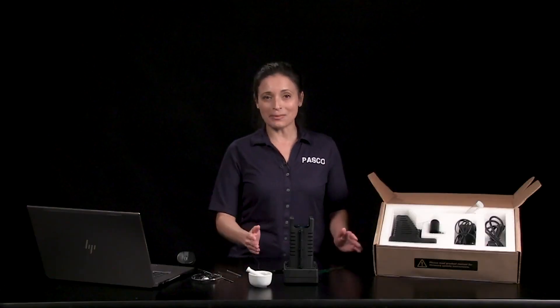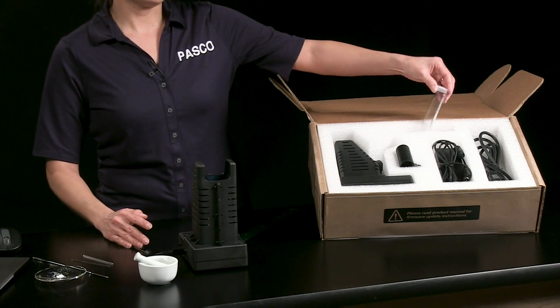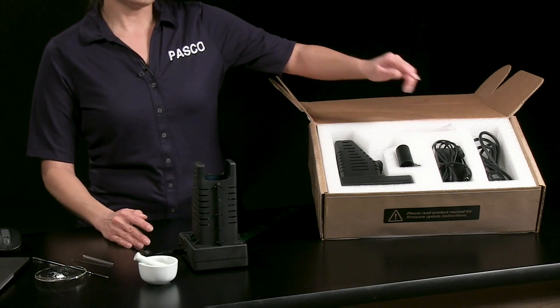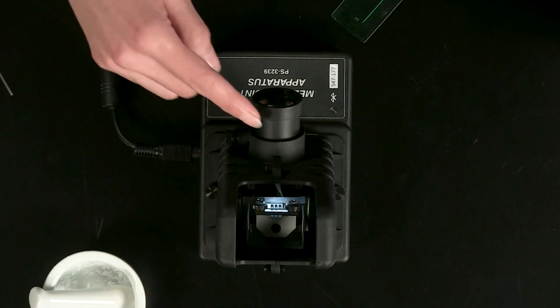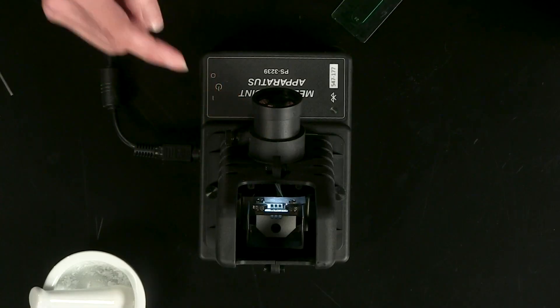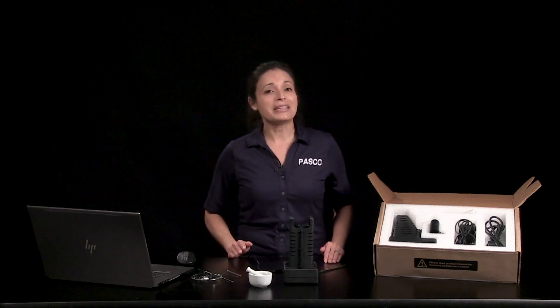The melting point apparatus comes with an AC power supply, a 100-pack of melting point determination tubes, an adapter for an optional eyepiece camera, and a removable eyepiece with three times magnification. I'll be using SparkView in this video, but the apparatus can be used with other PASCO software products.